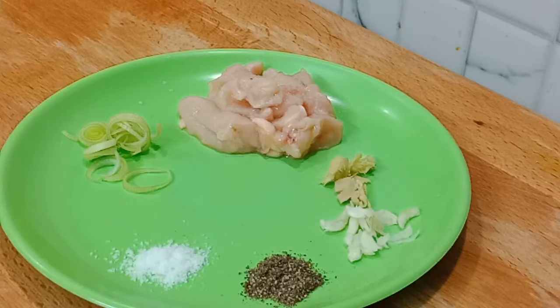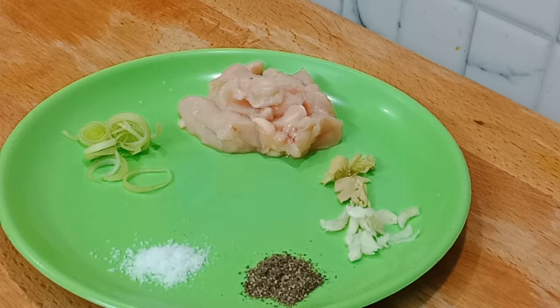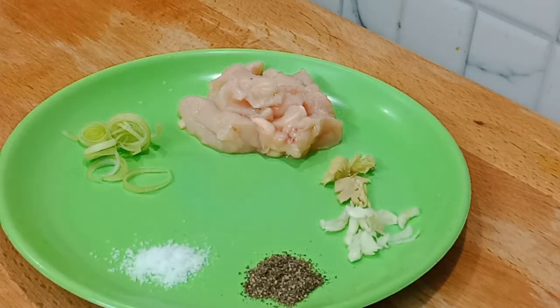Let's finish the first chicken piece. We will add 1 teaspoon of soy sauce. We will add 1 tablespoon of chicken.